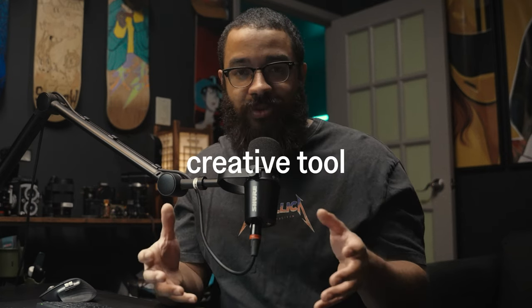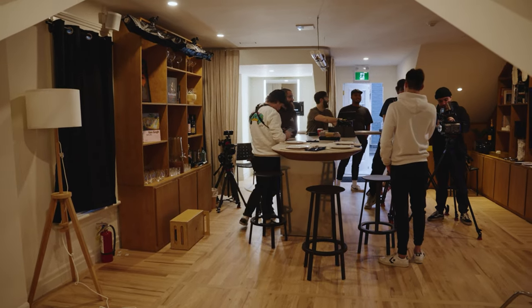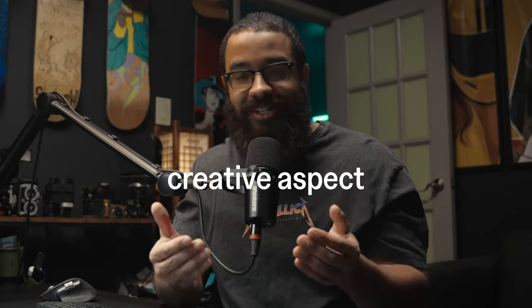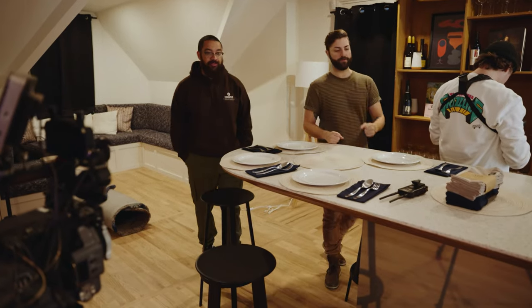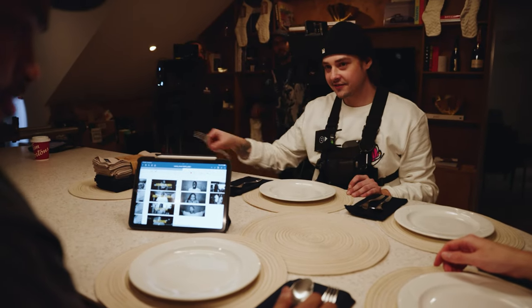Once I started to get the hang of white balance, I stopped seeing it as just a technical setting — I changed my mindset and saw it as a creative tool. I remember when I started working with bigger crews and my lighting technician asked me what temperature I wanted my lights at, and I had no idea. I didn't know how the color temperatures of lights mixed with my camera's color temperature would affect my image. I learned that I needed to understand the creative intention of the project first, and that taught me to be a lot more intentional with both my lighting and camera setting choices.